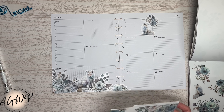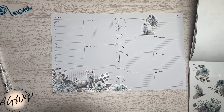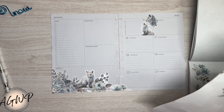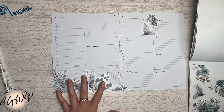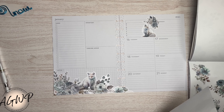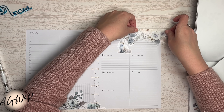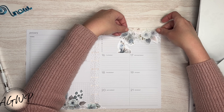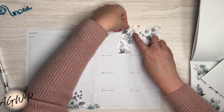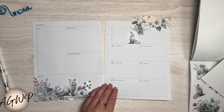Seasons are kind of whatever you make them. You can have a snowy season in your planner when it's summer where you are — who cares? I kind of want some more florals over here to balance. I have the florals here and I want them up here too, so that's how I'm going to balance them. I'm going to trim this one.